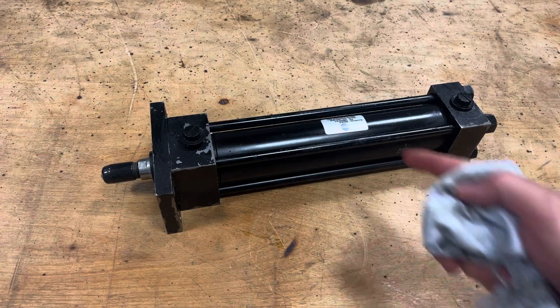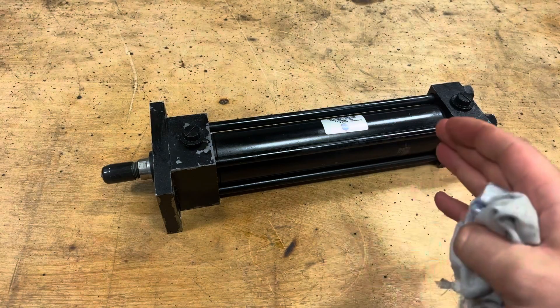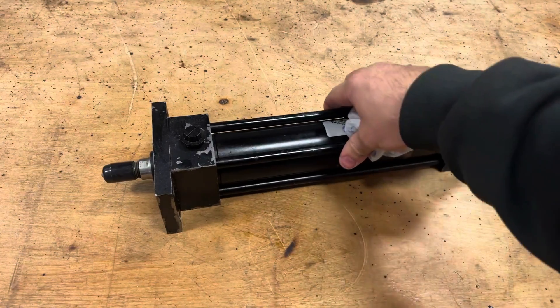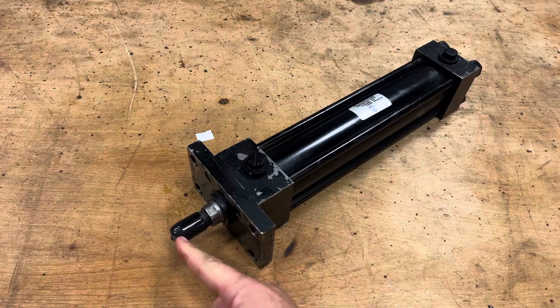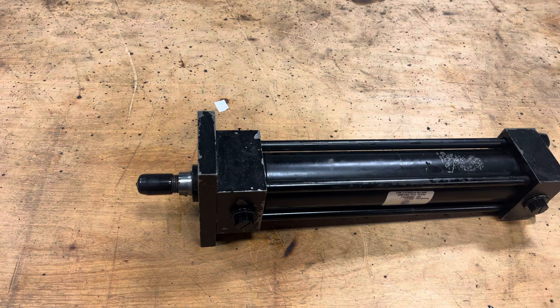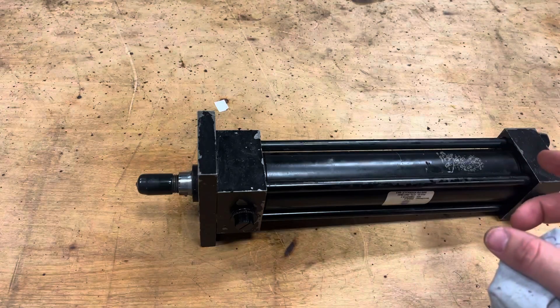Here on the operating table, this is a pretty run-of-the-mill hydraulic cylinder — the kind you can pick up at Tractor Supply. Nothing fancy about it. There's a cylinder, two ends, tie rods that hold it all together, a flange that bolts it onto something, and a rod that would connect to whatever you're trying to actuate. Honestly, hydraulics aren't that complicated. People just get intimidated by them because it's something they don't understand — it's kind of like electricity.